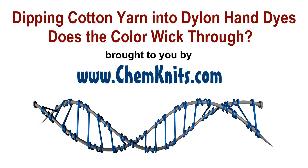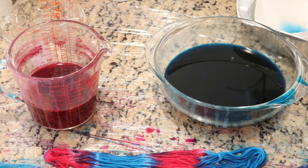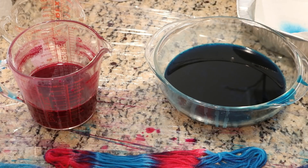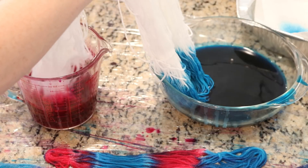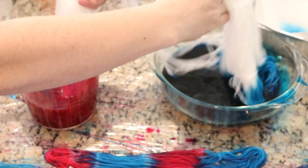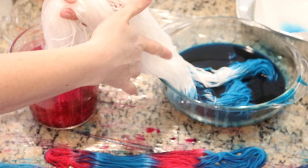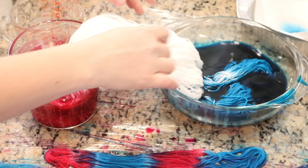Hi everyone, I am Rebecca from ChemKnits. Today I've got a fun little experiment with some Dylon hand dye. I am gonna dip one end into some Bahama Blue, one end into some Flamingo Pink, and see what happens in the middle.